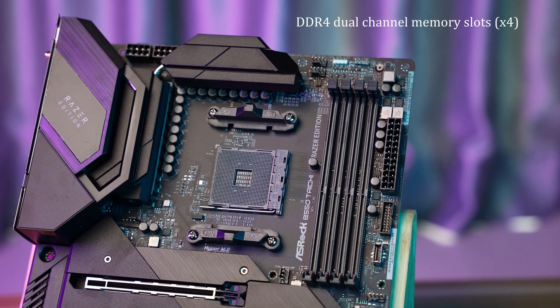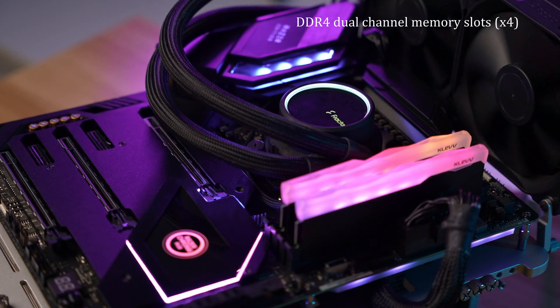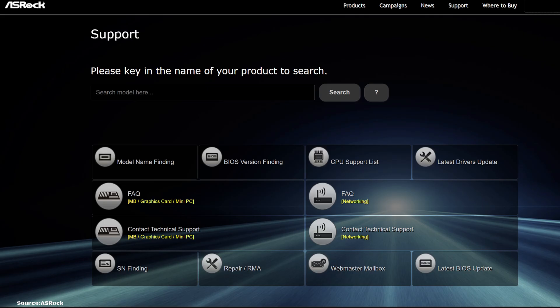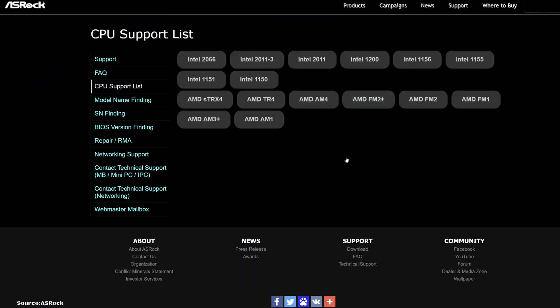On the right hand side, we have four DIMM slots supporting dual channel DDR4 memory with speeds up to 5200 MHz and a maximum capacity of 128GB. For a full list of compatible CPUs and RAM, I would really recommend checking out ASRock's website.